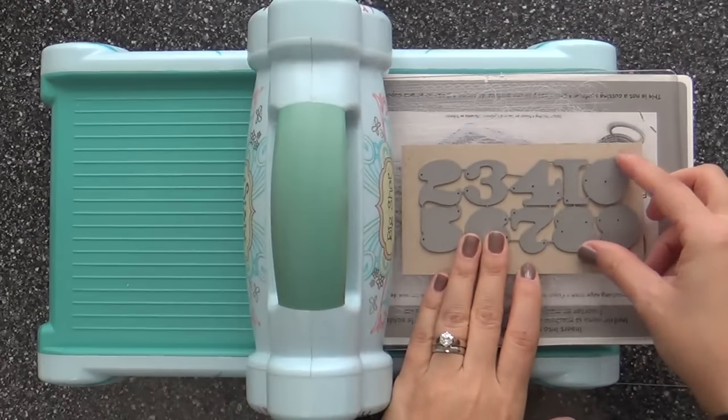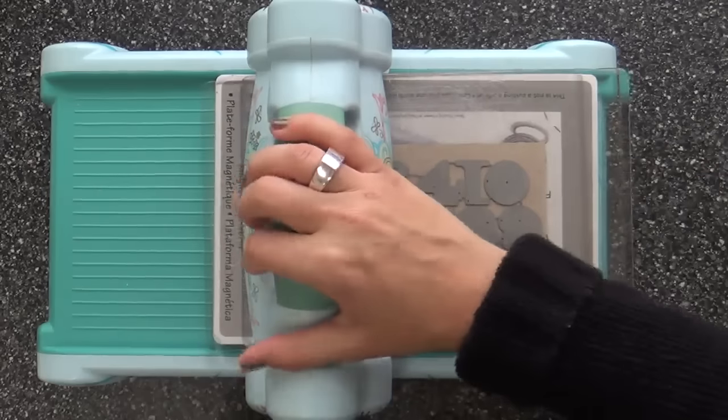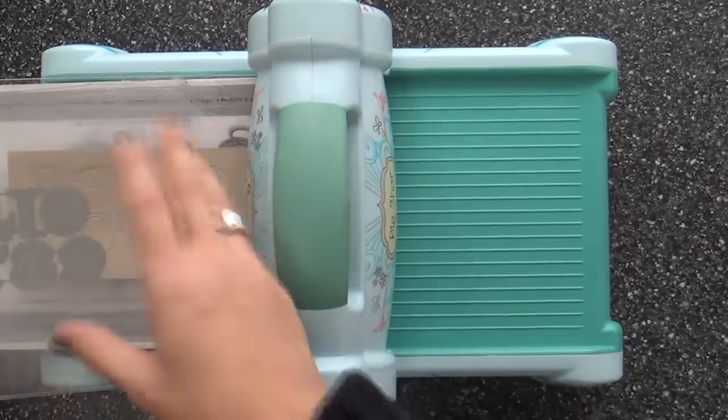I am featuring the Number It stamp set along with the coordinating creative cuts. I've got my dies right here — or the creative cuts, however you want to call it. Some people like to call them creative cuts, some people like to call them dies.